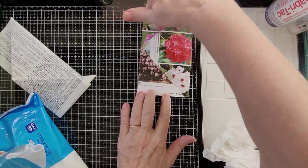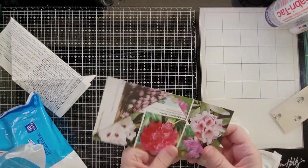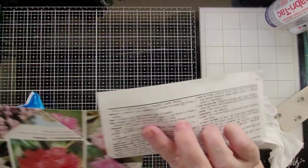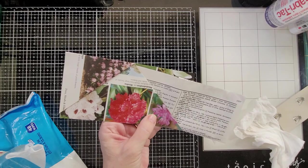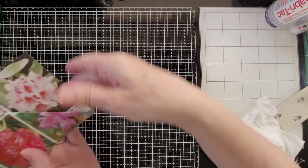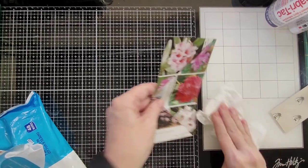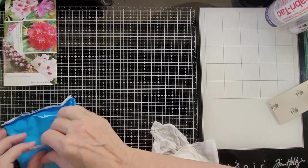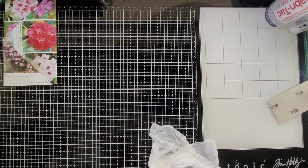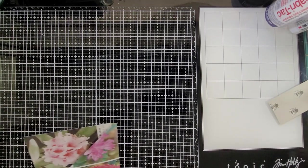You can grunge it up, whatever you want to do. You could have inked this before you glued — if you forget to do that, you just stick something in like this and ink it. That is how to do that folded pocket, and I made one for my botanical journal here.